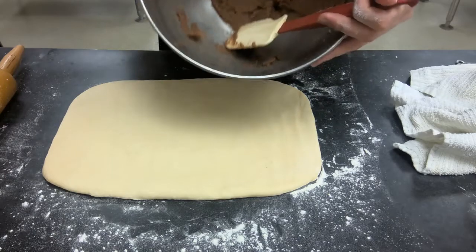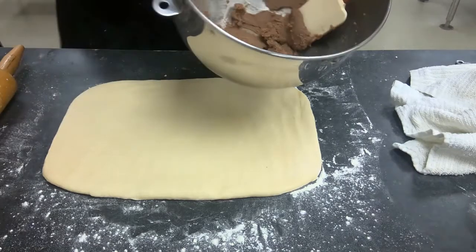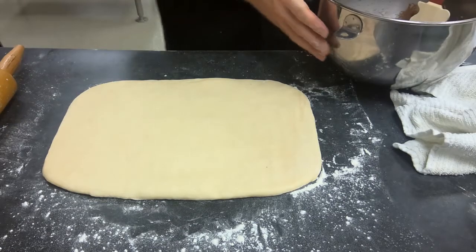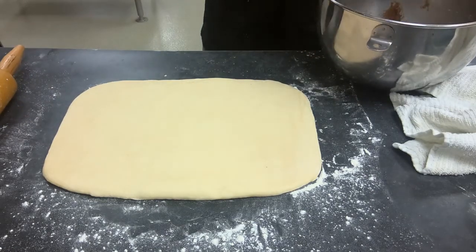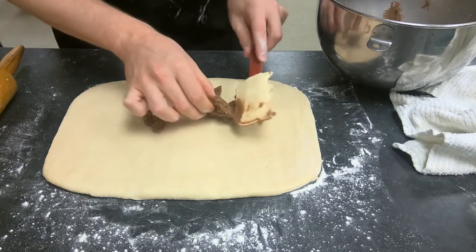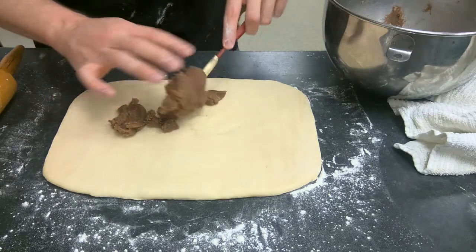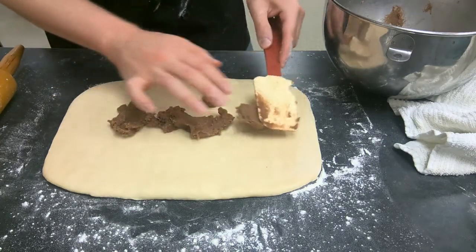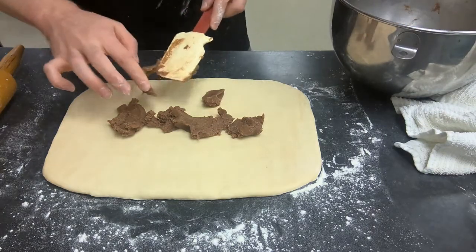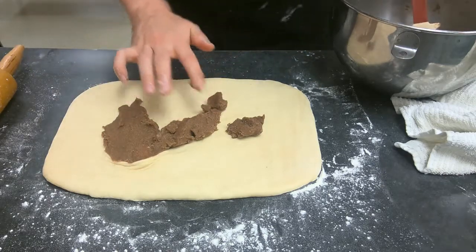For step seven, you're going to cream together the butter, sugar, cinnamon, and salt. I've already done that here to save time. You can use a stand mixer, electric hand mixer, or do it by hand — just get it a little lighter in color. Then spread that out onto the dough. It's a little stiffer than regular softened butter, so you'll need to use your hands.